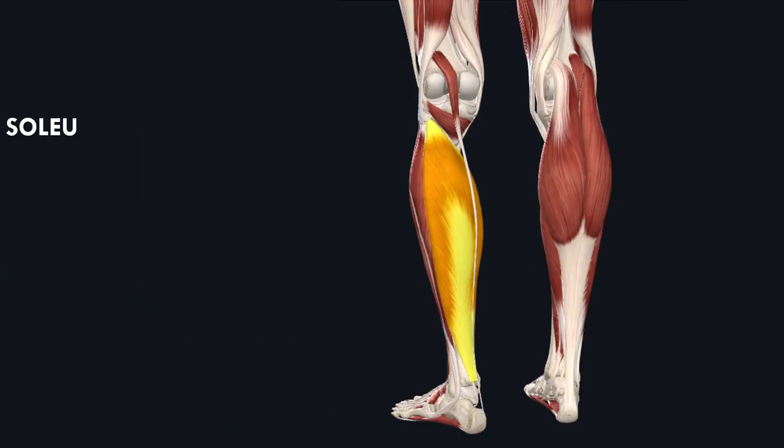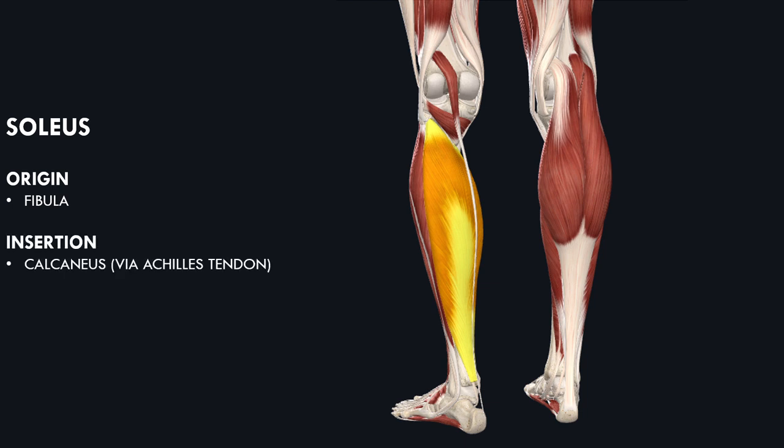On the other hand, a monoarticular muscle is one which only acts on one joint. An example of this would be the soleus, which is one of the calf muscles. This muscle originates on the fibula and inserts on the heel bone via the Achilles tendon. Therefore, it only acts on the ankle joint with its primary function to plantar flex the ankle.